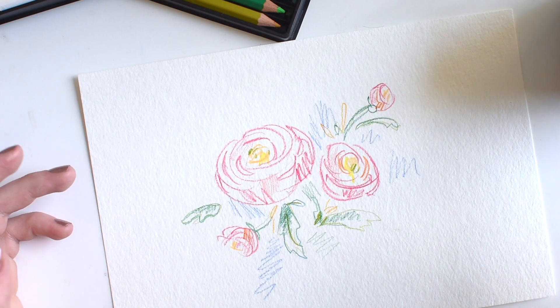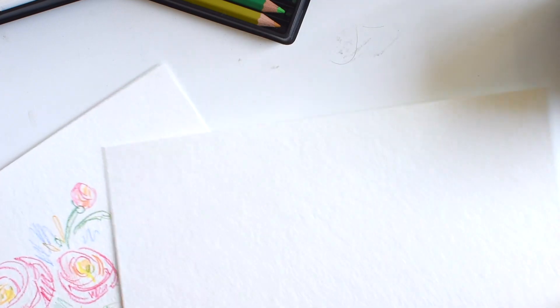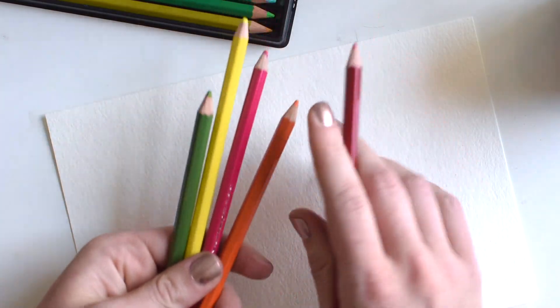So let's show you a little bit how to make a gestural watercolor floral piece. I'm going to do some ranunculus, which are really easy to do. Ranunculus are very rounded with very simple strokes. So we're going to start with these colors.